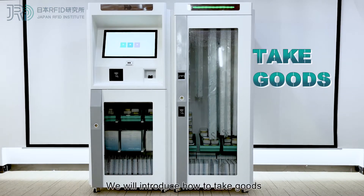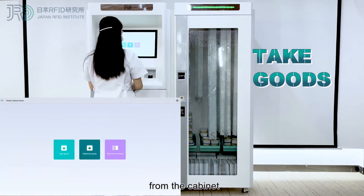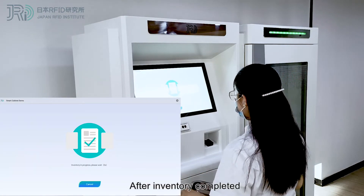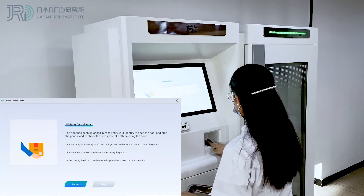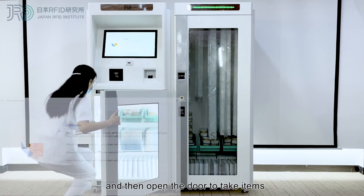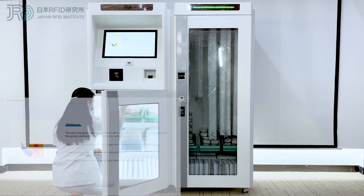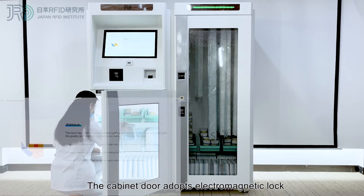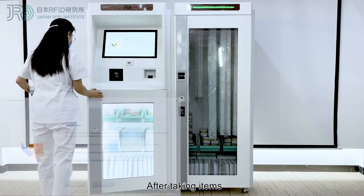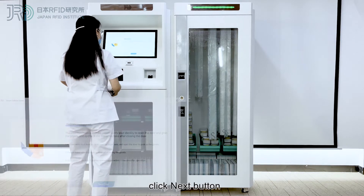We'll introduce how to take goods from the cabinet. Click Take Goods. After inventory is completed, verify your identity via finger vein, and then open the door to take items. The door adopts an electromagnetic lock. After taking items, close the door and click Next.